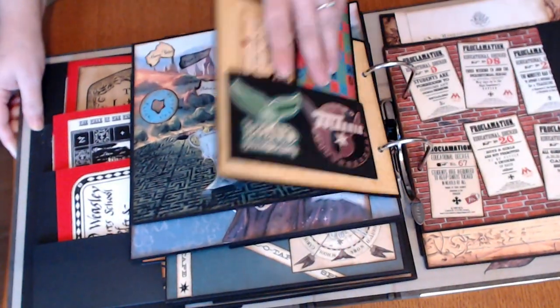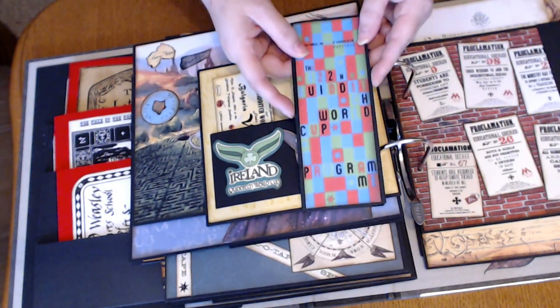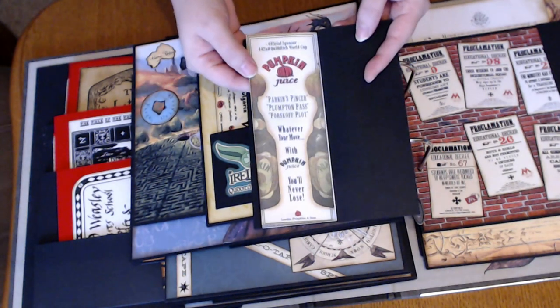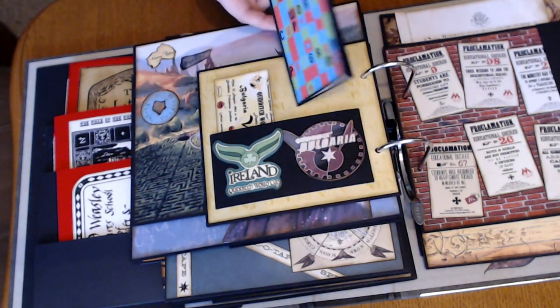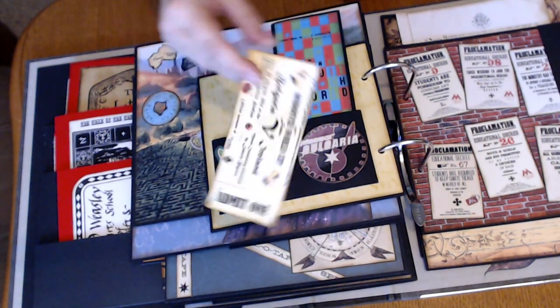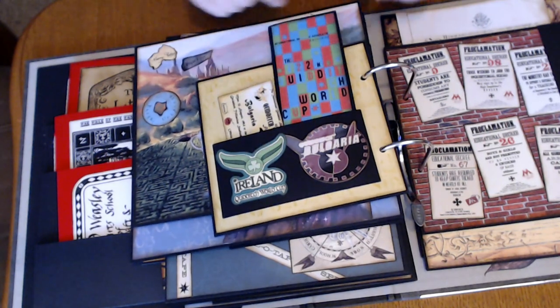And then the other side is again some things from the Wizarding World that you can get at the park, and I just made it into a little book. And also a ticket for the World Cup — and of course, Ireland and Bulgaria.